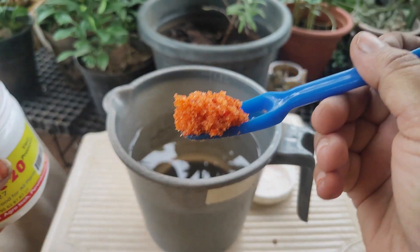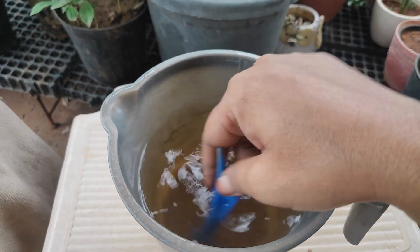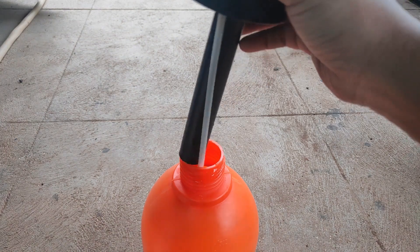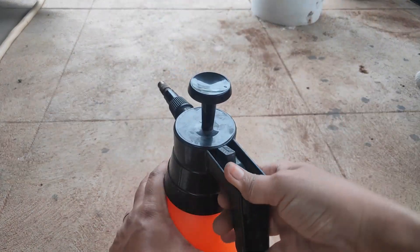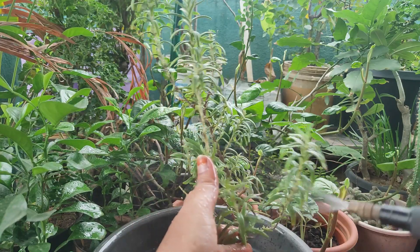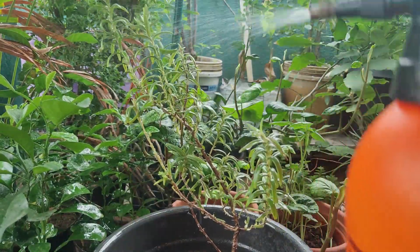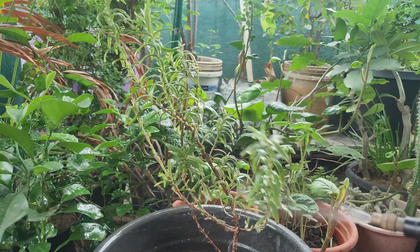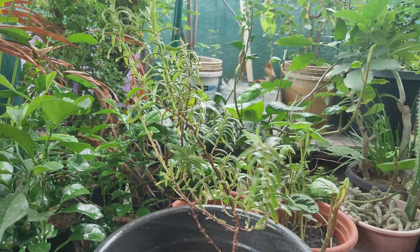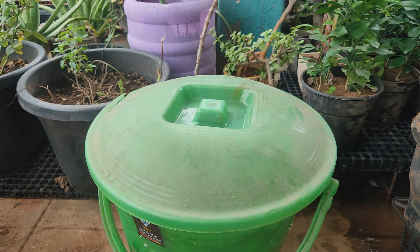The potlacer in the potlacer is very difficult. So we will share it with you: 1 liter of water, 5 grams, and we will spray it with water. When you spray it with water, you can spray it with water.